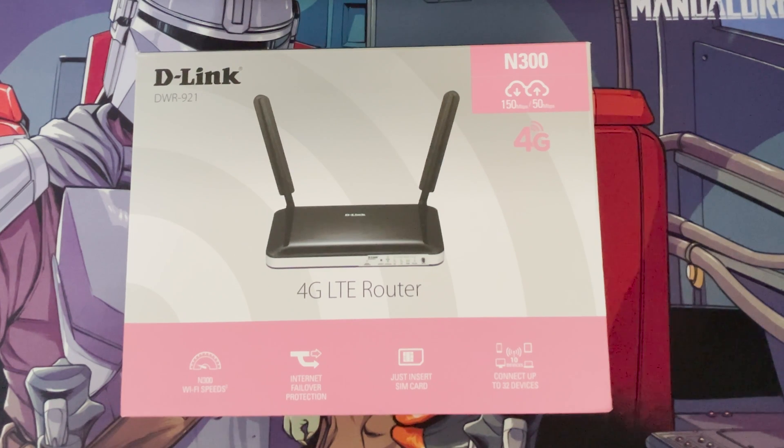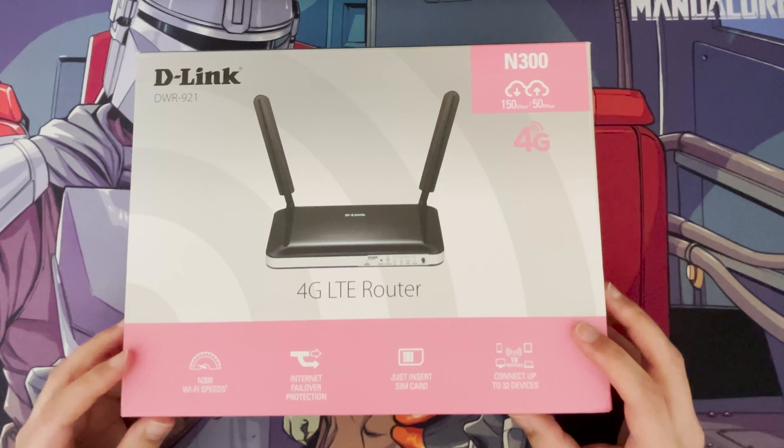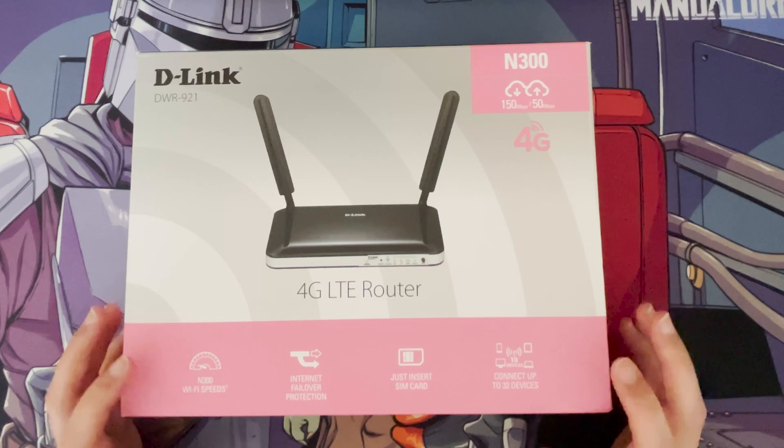Hi and welcome to another video. In this video I just want to do a quick unboxing and review of the D-Link DWR921, which is a 4G LTE router where you can put your actual SIM card in directly.